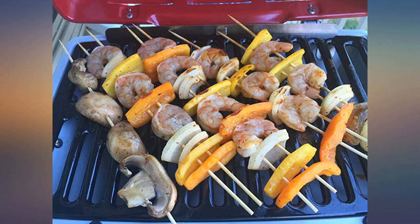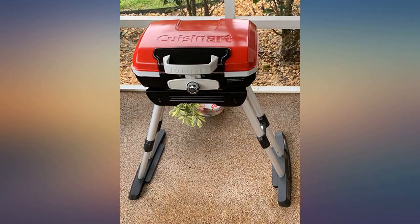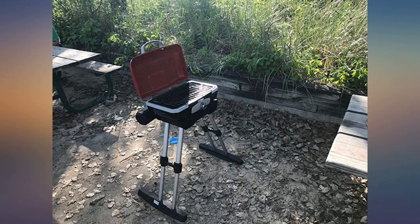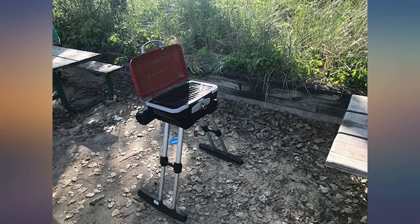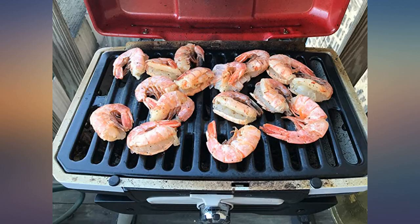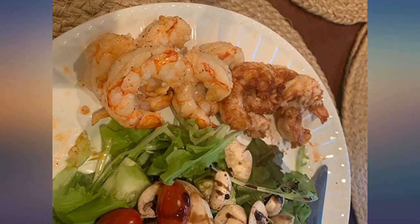Love my new grill. Love this little guy. I am a city dweller currently renting with a small balcony — I needed something small, lightweight, and dependable. This puppy has a cool design and can fold up like a suitcase for road trips to the beach, woods, games, etc. Can be a little tricky to light if it's windy, but for the size and the price you can't beat it.